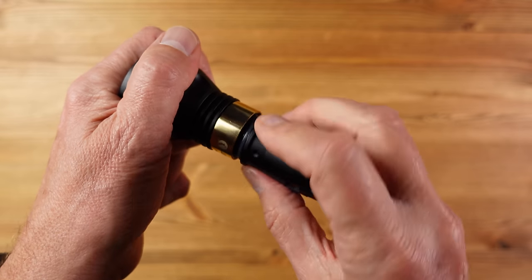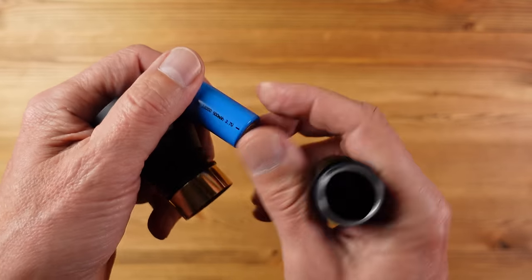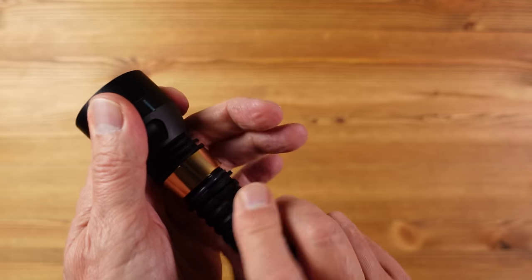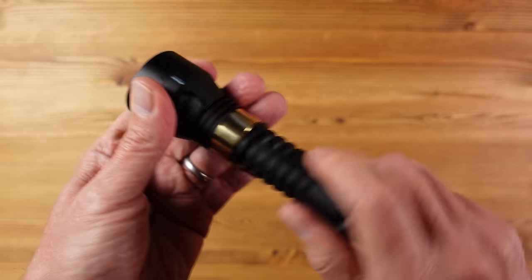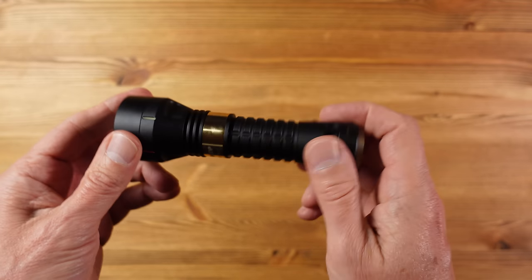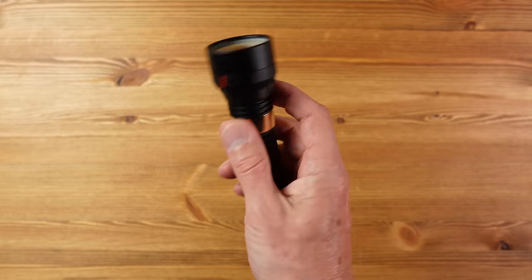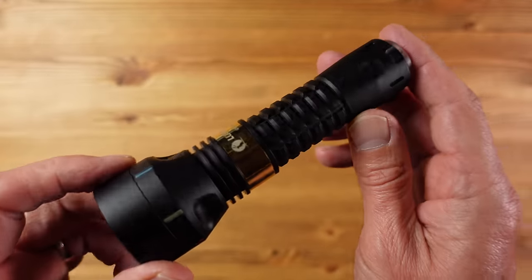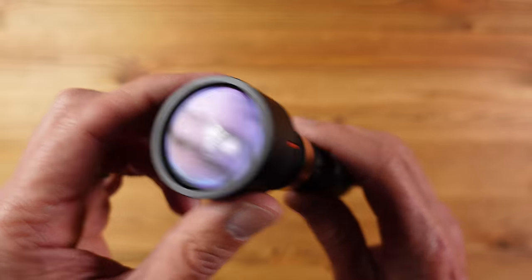This is the Thor 2 flashlight. It uses an 18-350 battery which keeps it very compact, but you can buy an extension tube that allows you to use an 18-650 battery — three and a half times the capacity, giving roughly three and a half times the duration. It has just two power settings: 350 lumens at high and 40 lumens at low, which does sound remarkably low if you're familiar with flashlights.